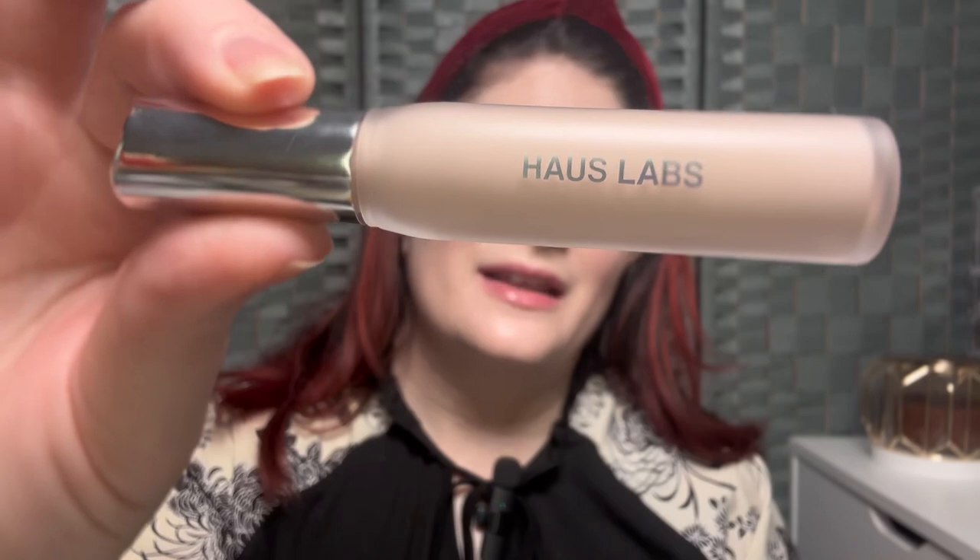I had the concealer from REM Beauty but I returned it because I absolutely did not like it — I hated it. It was a pot concealer, which has never worked out for me, but I tried it anyway and it was way too dry for my under eyes. That's usually the only place I conceal. I don't really spot conceal on my face and I don't typically break out, so I returned it. I will say if you're looking for a good spot concealer, that's probably an excellent one to go with.